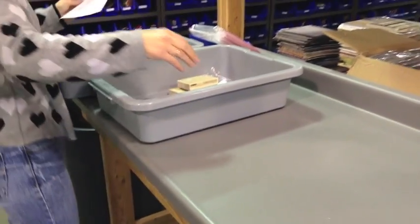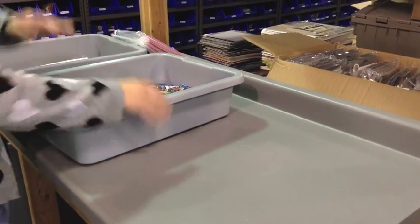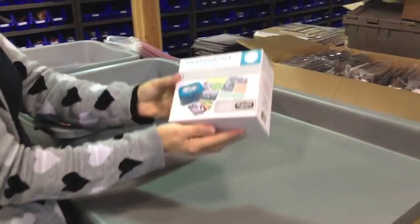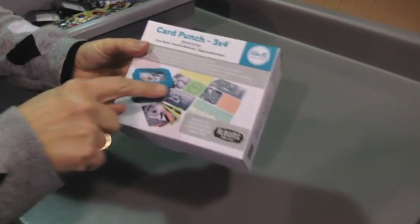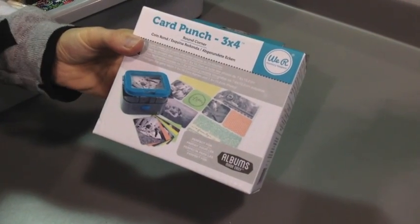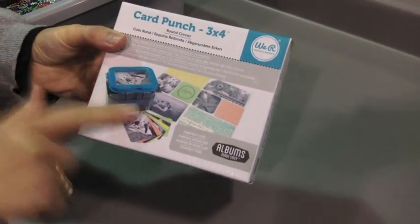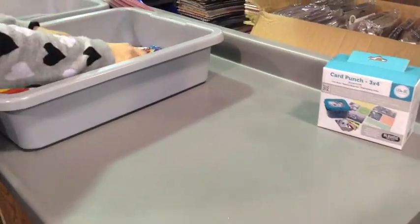The next order is from Michelle, and she is from Alabama. The first item she got is the We Are Memory Keepers card punch. This is to cut out three by four of your own photos or cards — great for Project Life. This is We Are Memory Keepers.